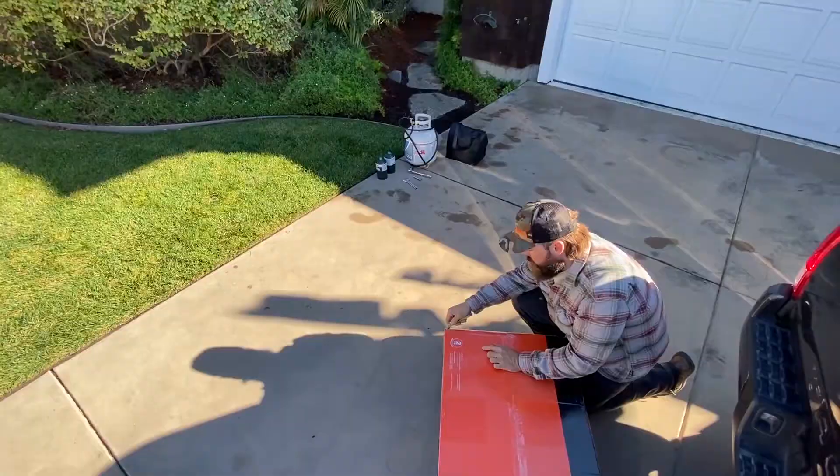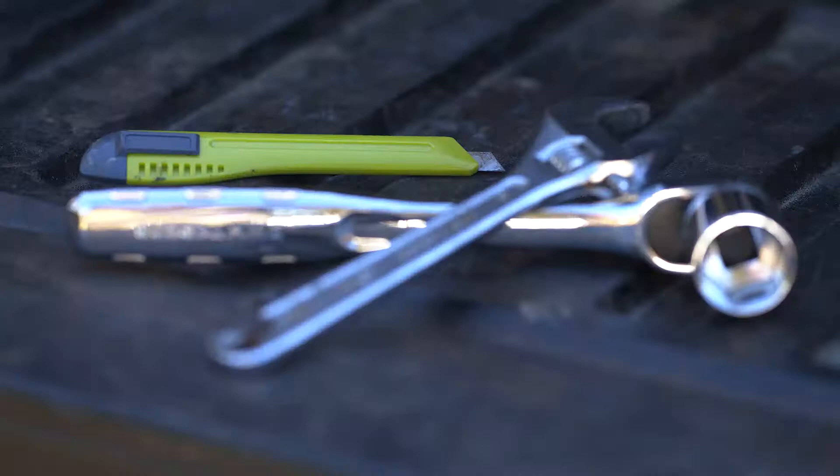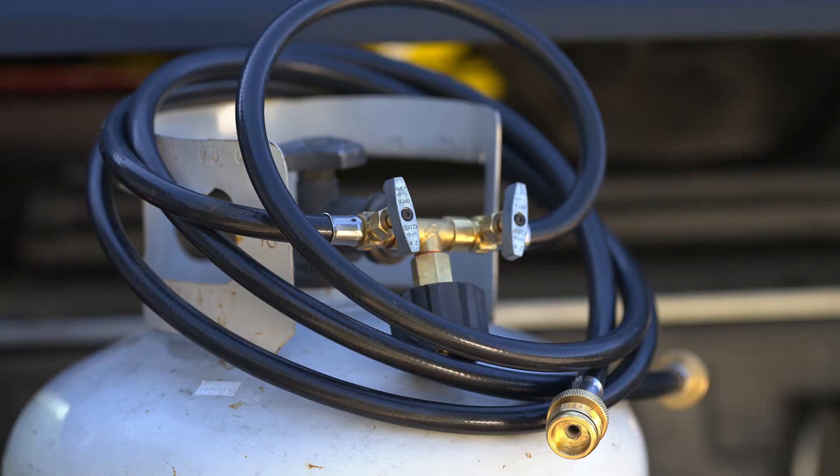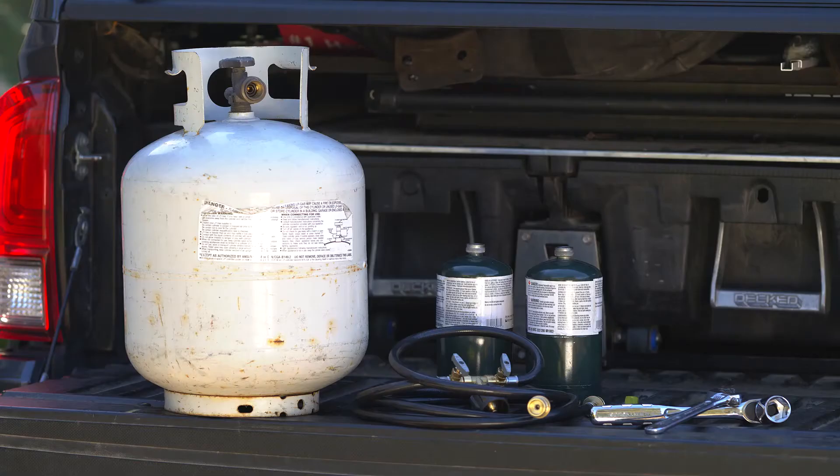You really don't need a lot of tools for this install. You'll need a box cutter and an adjustable wrench or a socket wrench. You'll also need either two standard 1-pound propane gas bottles, or with our optional add-on hose line, you can use a standard backyard barbecue propane tank.